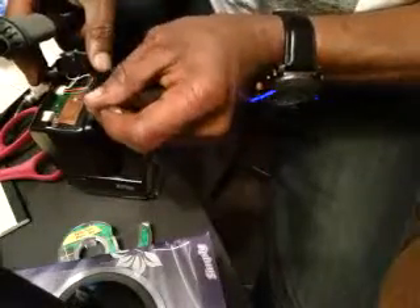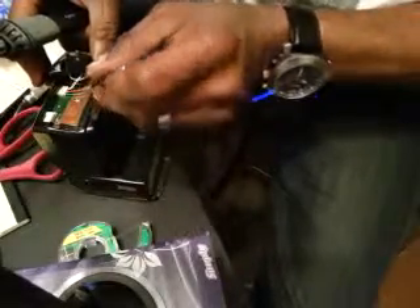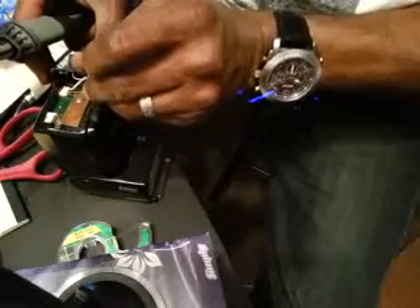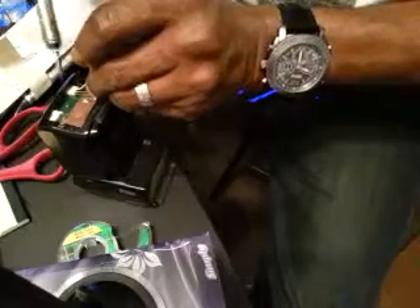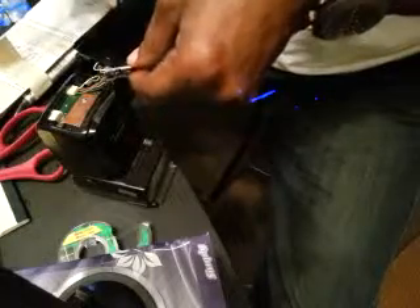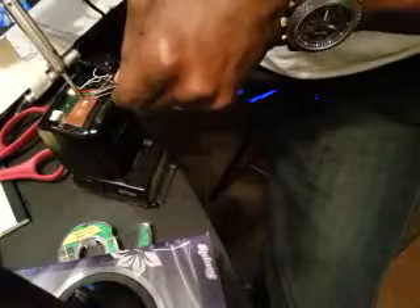I'm going to hold that down there — right there. I'm going to hold that there. It's just a matter of tapping. Hold it there for a second. Let it cool.